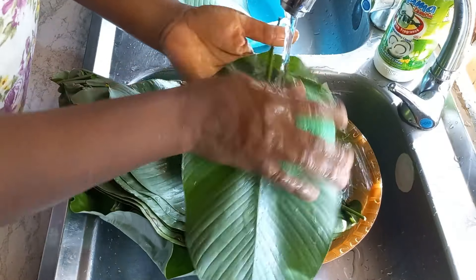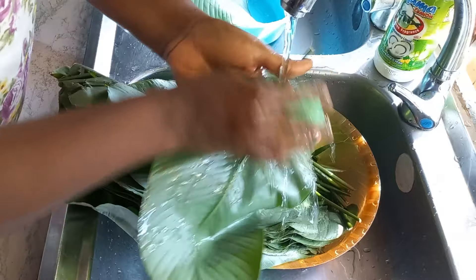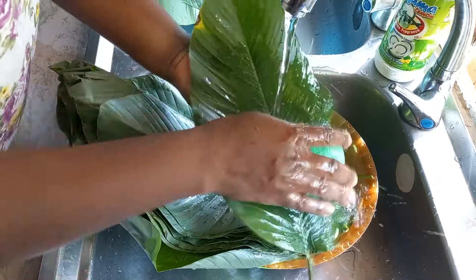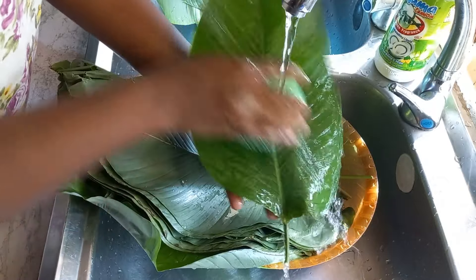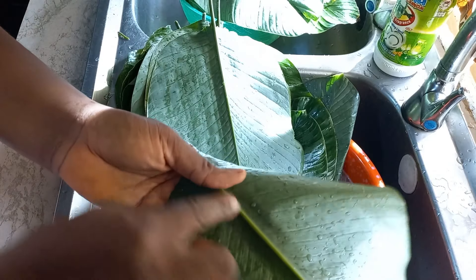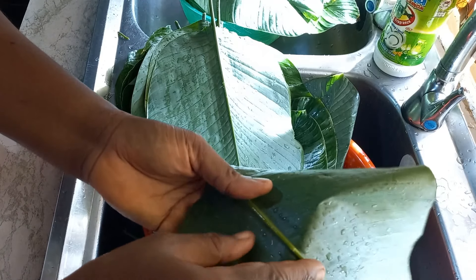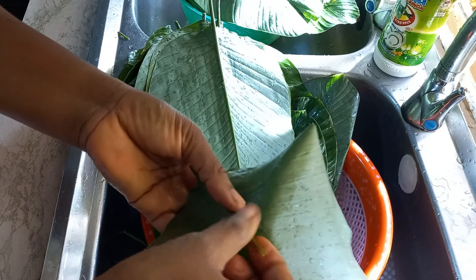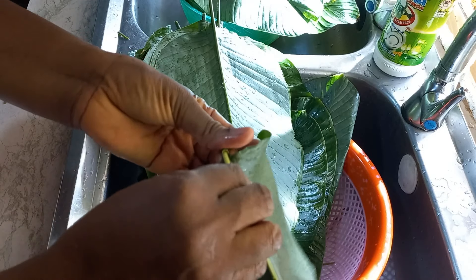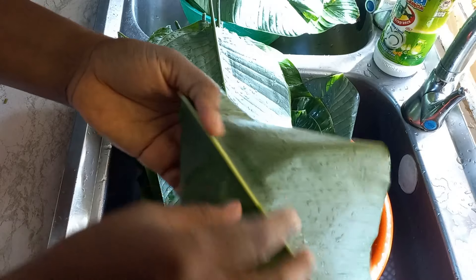Remember, these leaves were grown wild on the farm, so you have to wash them well. I use a sponge to wash out the dirt from mine before drying. I've finished washing the leaves. Now let me show you how to remove the stem — you pop it open then pull it out. We use this stem later for the base of the pot.